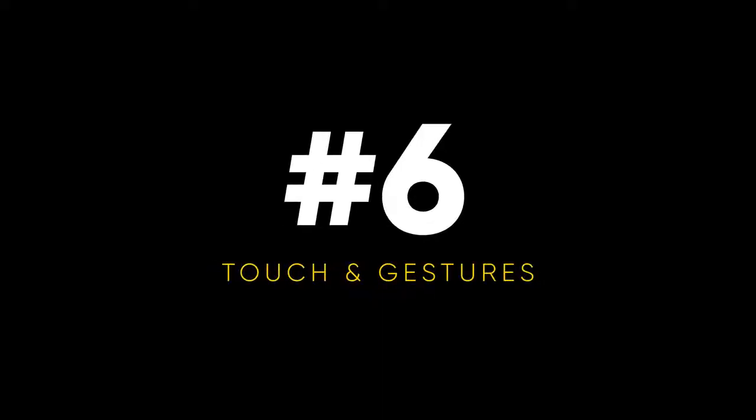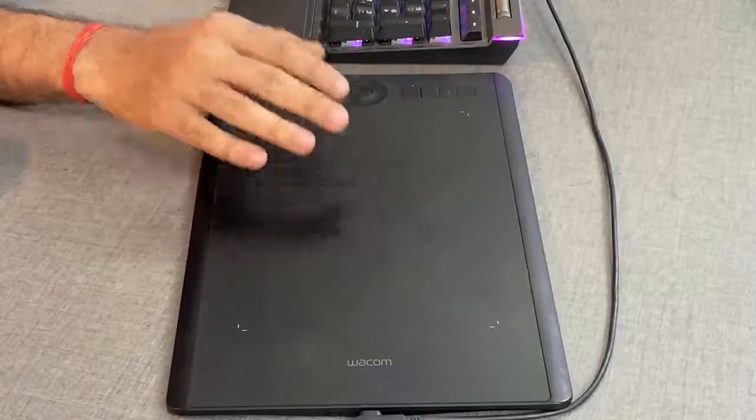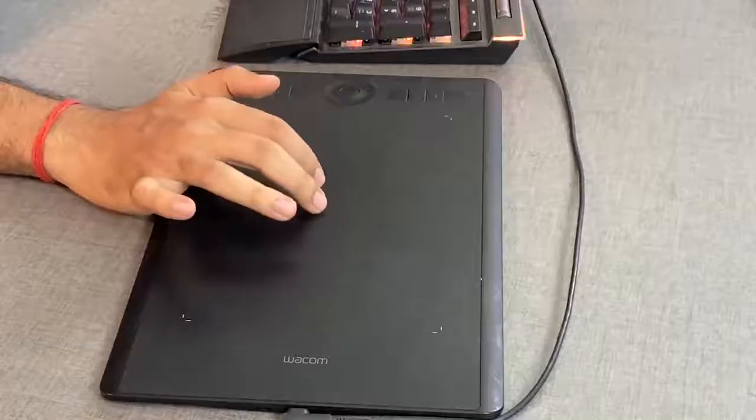Reason number six — touch and gestures. Some tablets like the Wacom Intuos Pro have gestures and touch enabled. When you're not working with the pen, you can turn the touch on with a switch on the tablet. Once you turn the touch on, you can turn the entire tablet into a large trackpad. For example, while browsing, you can simply scroll with two fingers just like a trackpad. There are a lot of other gestures you can explore.